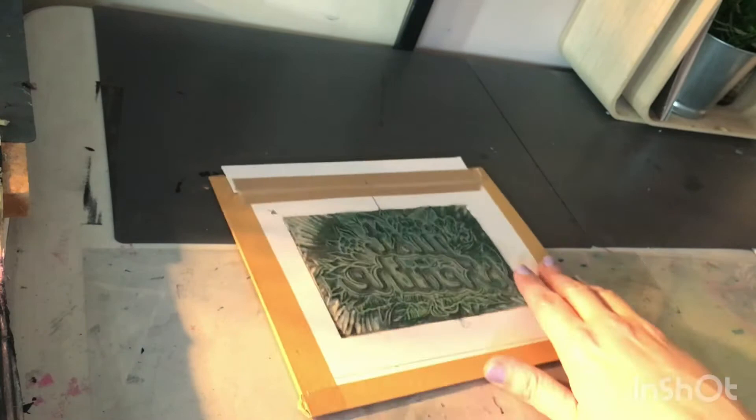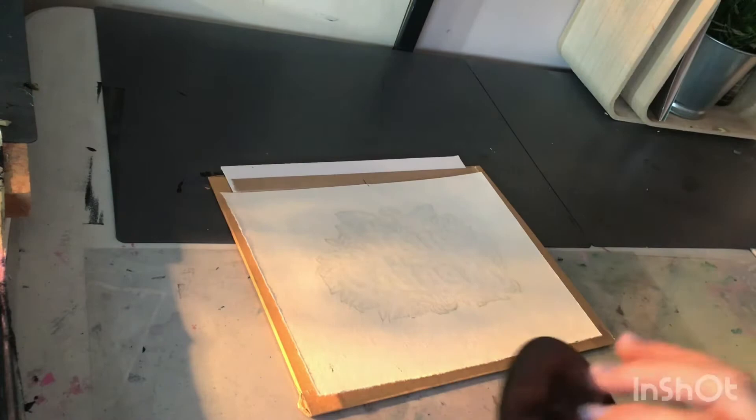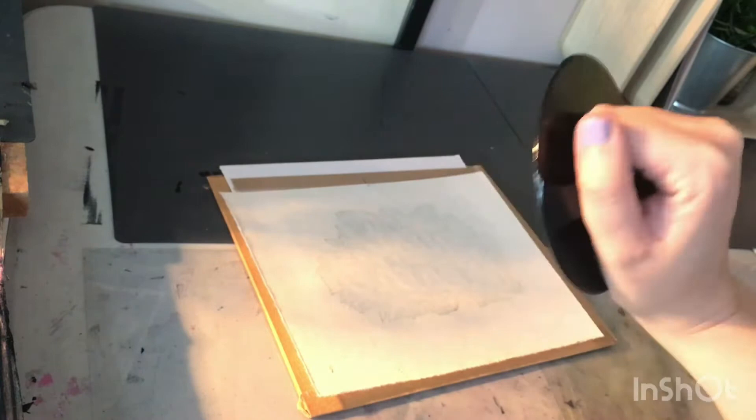When I line up my paper onto this and place that on the surface, I use something called a baron. This allows me to print by hand, and once I've inked the plate up and I've used the baron, I create the image on the other side.